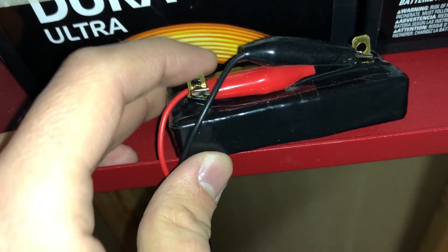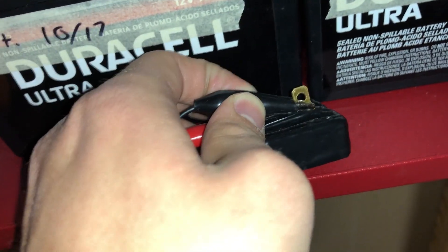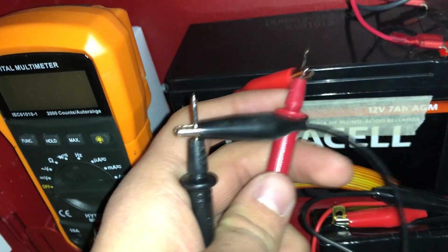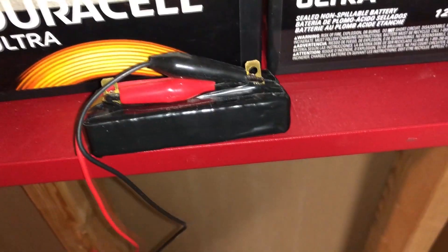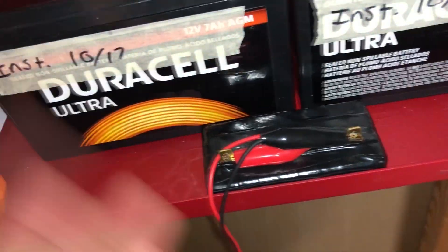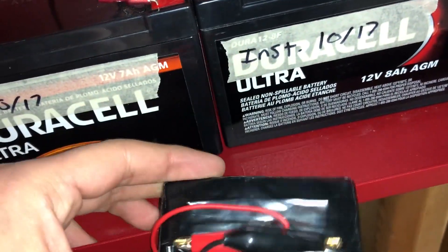Two things before I get going: one, polarity on this doesn't matter — you can put positive or negative on either side. And these little alligator clips I just added to make my life easier. I connected them to each prong on my meter so when I test the voltage of each battery, it'll have the load on it while reading the voltage. Also, this part gets extremely hot when load testing, which is why it's wrapped in electrical tape. It can burn you, so be careful. At about seven dollars, it's a great thing to have whether you have a panel in your house or you're a tech in the field.